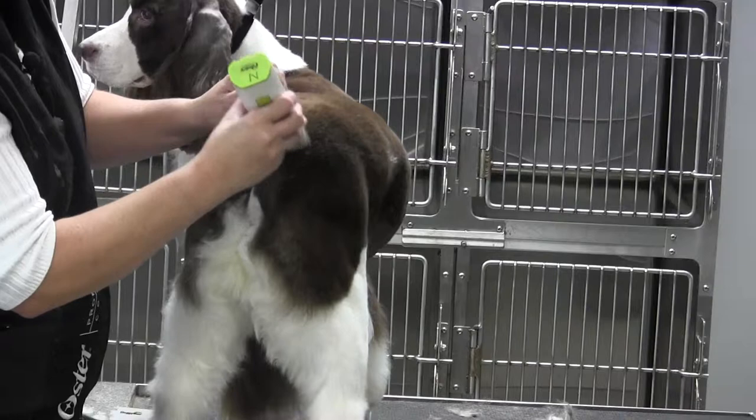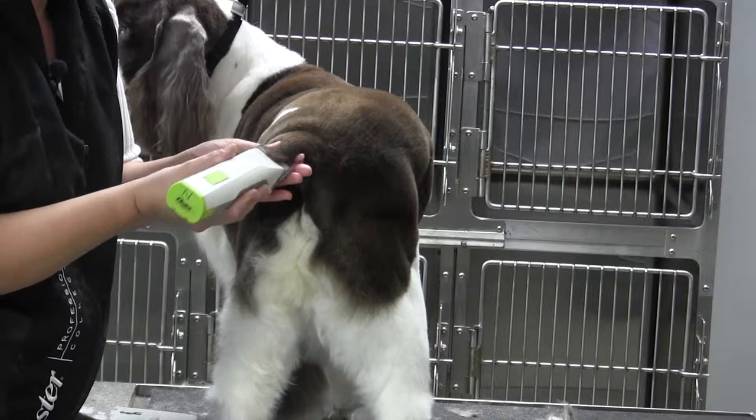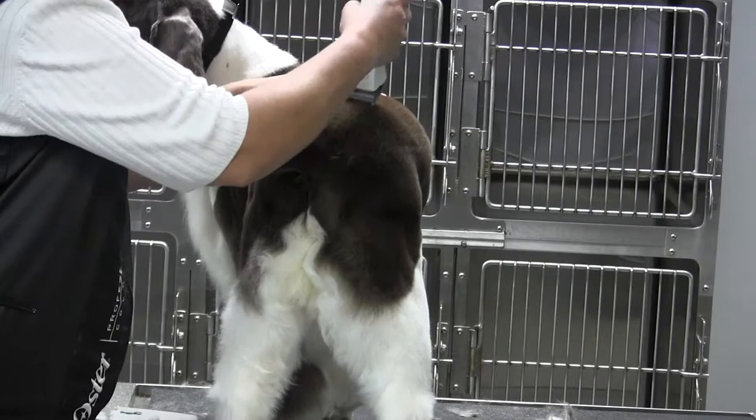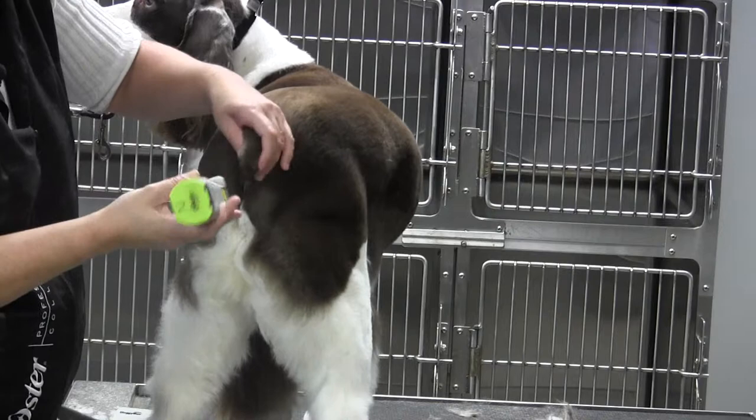Now, the only time that I would not follow the rear assembly or the top line into the tail is when their tail set would be low. Then I might leave a little bit of fill here in the upper part. Now, she's a little thin back here, and part of that is because she hasn't grown back her coat. I think she was having a little bit of thyroid trouble.